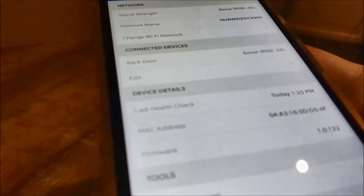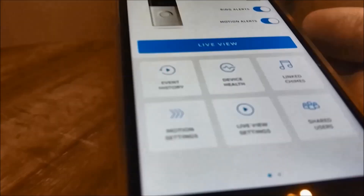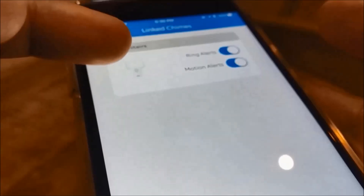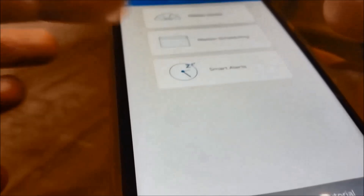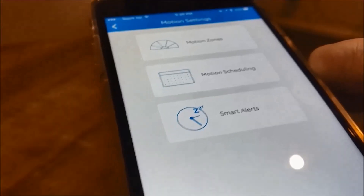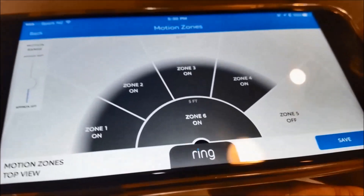The Chime Pro signal strength is good. There are a few other settings in the app including linked chimes and motion settings. The motion settings are one of the things you need to get right, otherwise you might get a lot of false alerts.